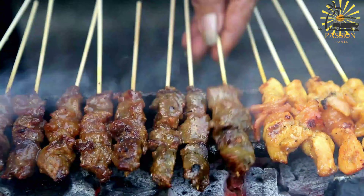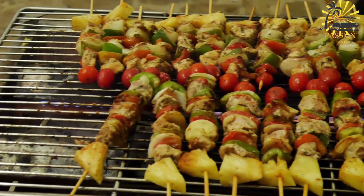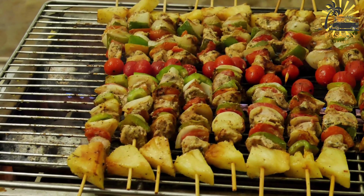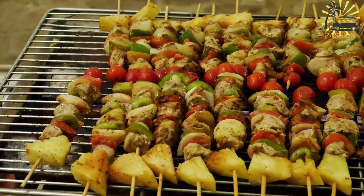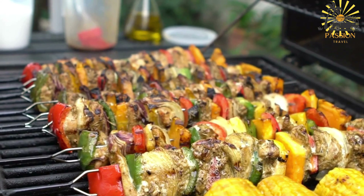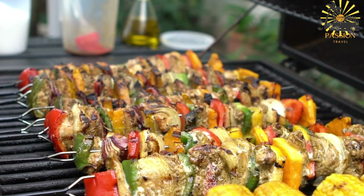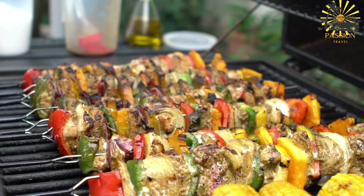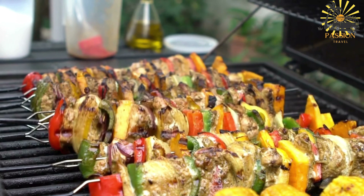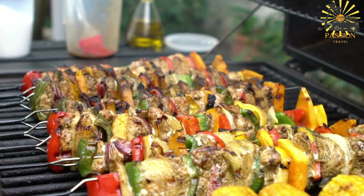Preparation — meat selection: Brochettes can be made using various types of meat such as beef, lamb, chicken, or even fish and seafood. The meat is usually cut into cubes or strips. Marination: The meat is often marinated in a blend of spices, herbs, and sometimes yogurt or citrus juices to enhance its flavor and tenderness. Common spices used in the marinade include paprika, cumin, coriander, garlic, ginger, turmeric, and more.